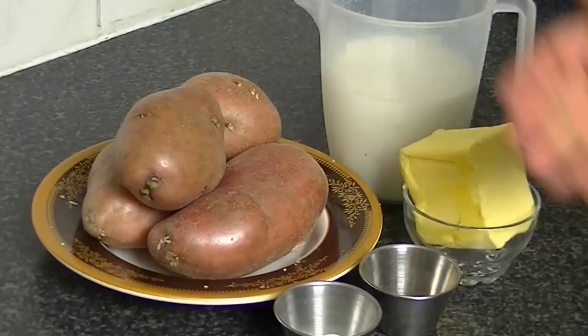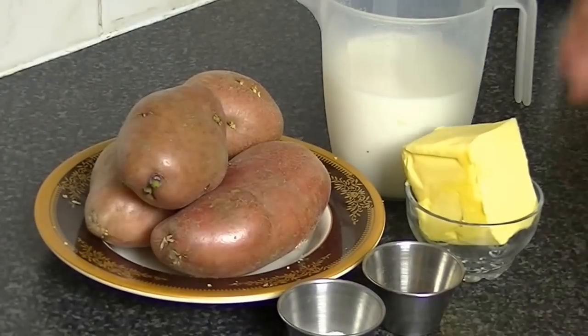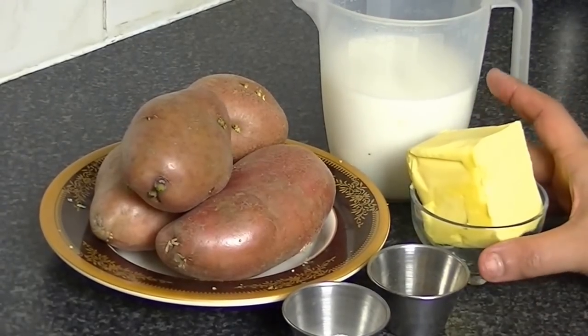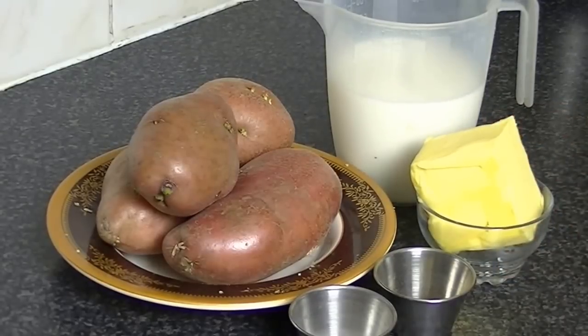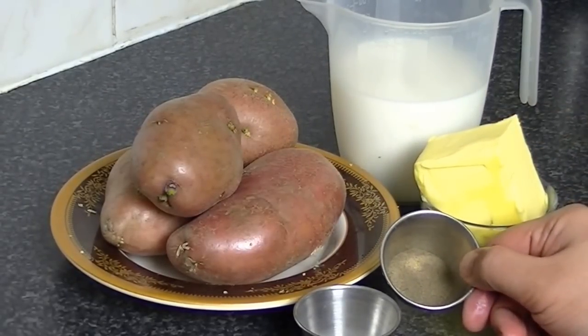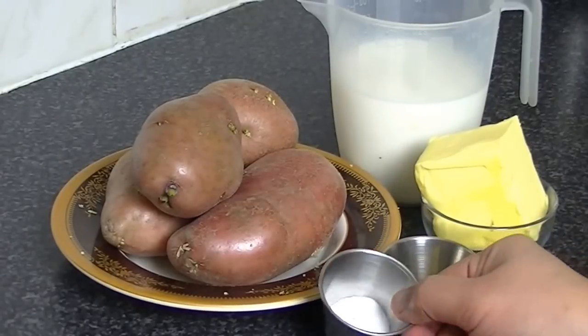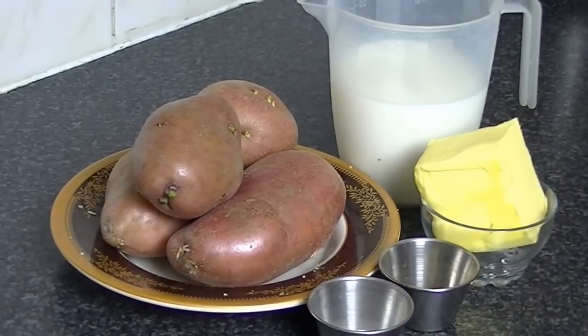The things that you will need: you will need aloo (potatoes). You will also need milk, butter and milk — use unsalted, that's your choice. Black pepper, that's your choice. You will need salt. If you want to add more flavor, you can add cheese in it.